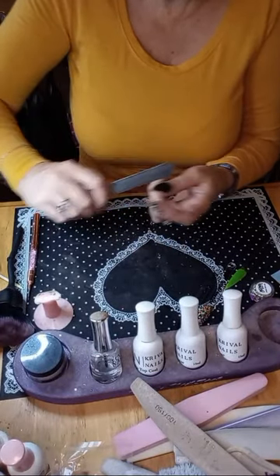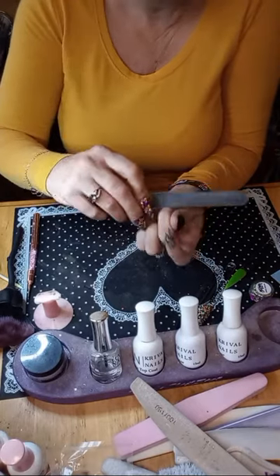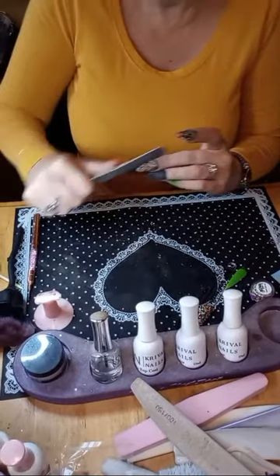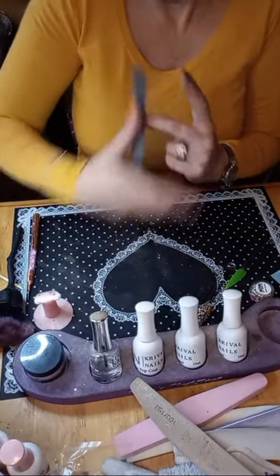I'm so mad because I almost bought a backup e-file a few months back and I didn't — and now here I am going all week without one. I was lucky I was even able to get my nails off.